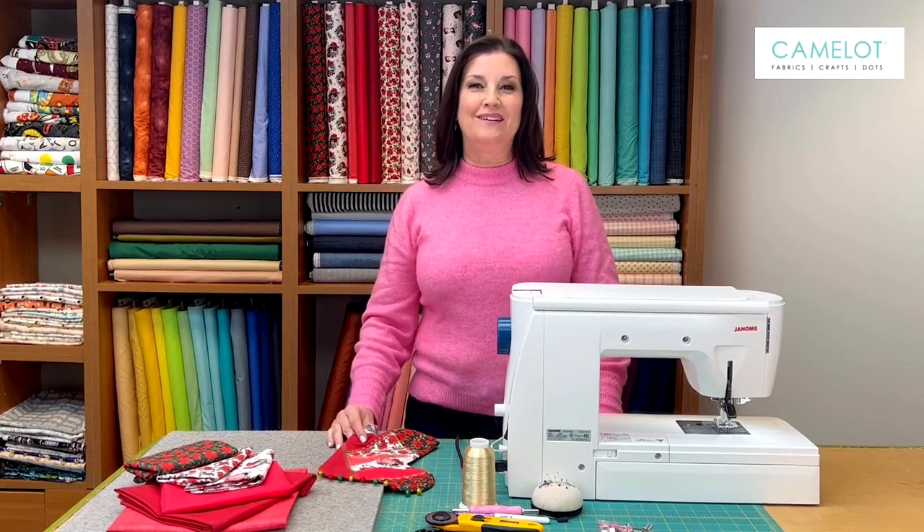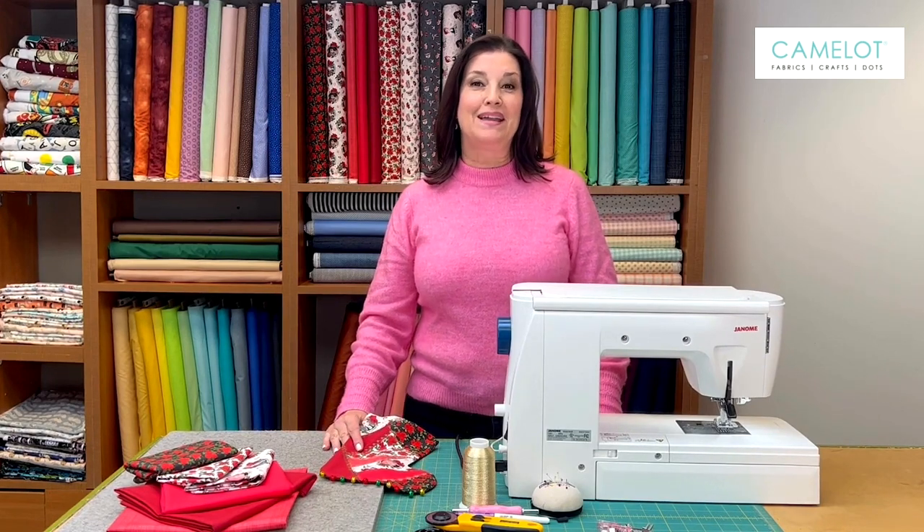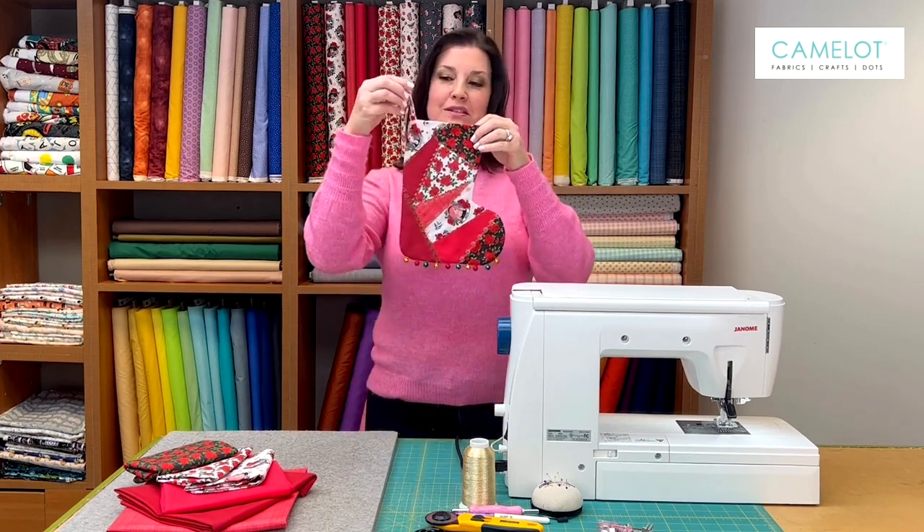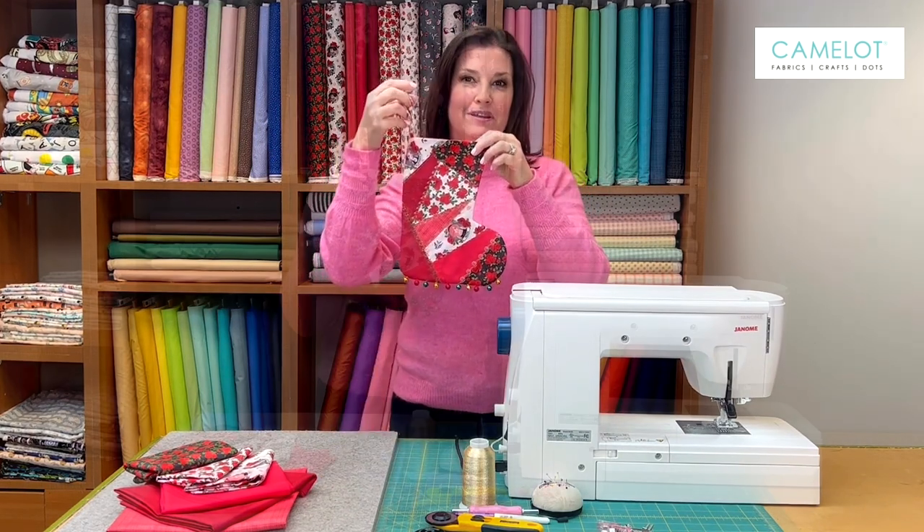Hi, I'm Gloria from Gifts by Gloria and I'm back here again at the Camelot Studio where we'll be making this beautiful children's Christmas stocking.